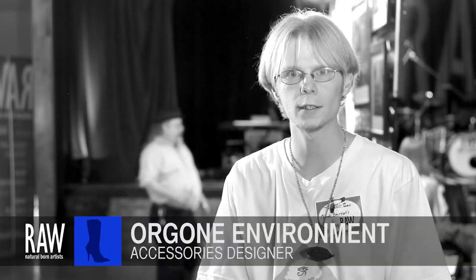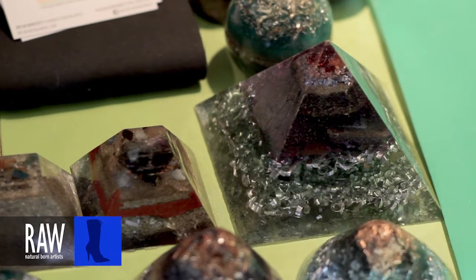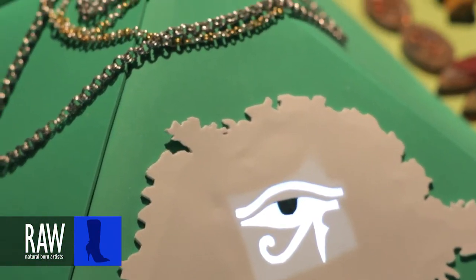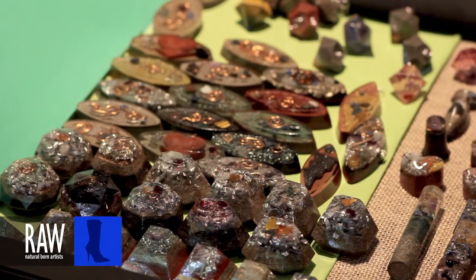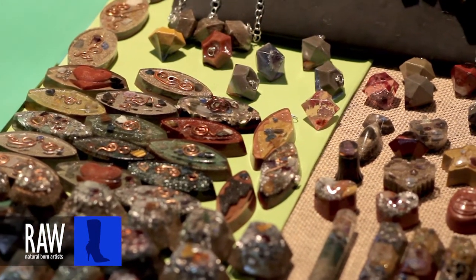Hi, my name is Micah Barclay, and I produce orgone devices. It is a combination of quartz, resin, and metal, and they convert negative orgone radiation into positive orgone radiation. I stumbled upon it while looking for an alternative cure for my desimia.